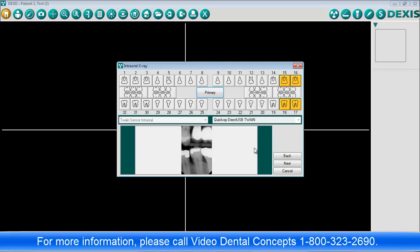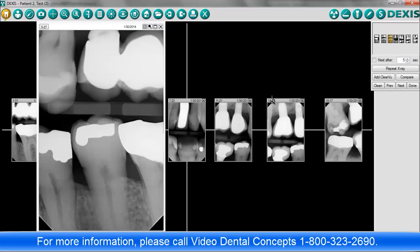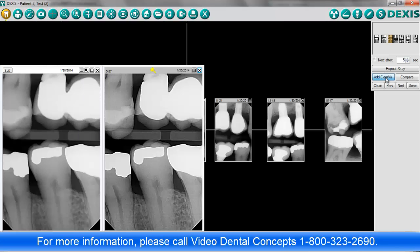Once the series is complete, the images are available in Dexis the same way all your other images are. They are now in the Dexis system and can be viewed from other doctors' workstations, printed, rotated, enhanced using Clearview, or otherwise modified, just like images acquired using your old sensors.